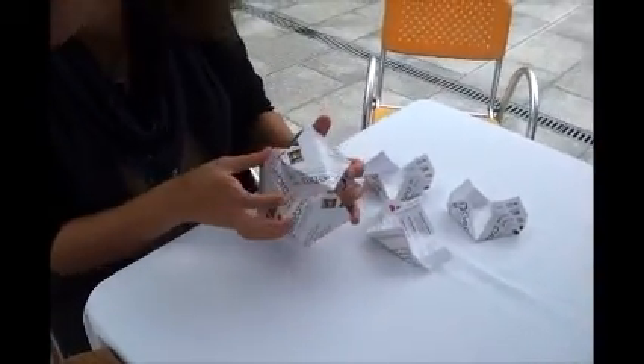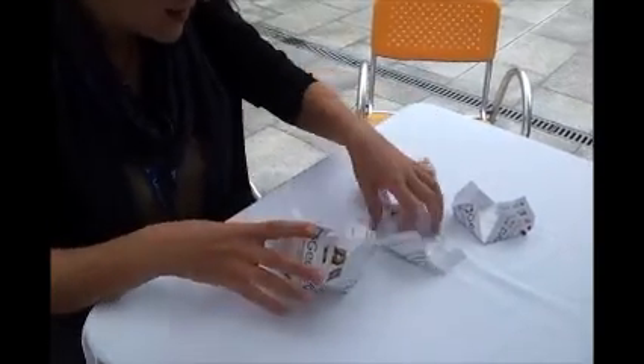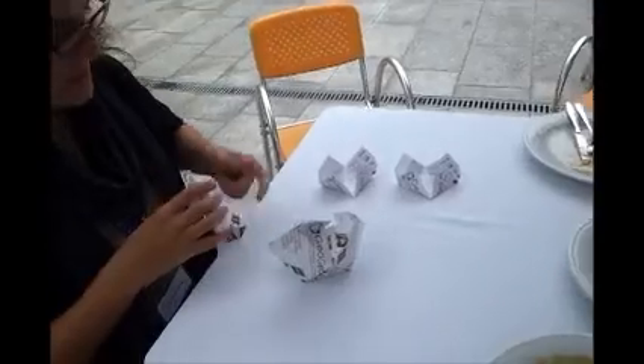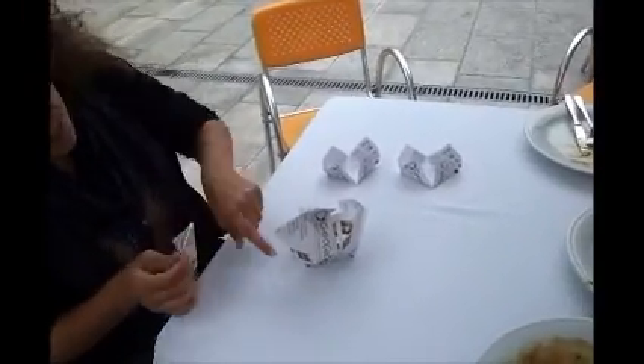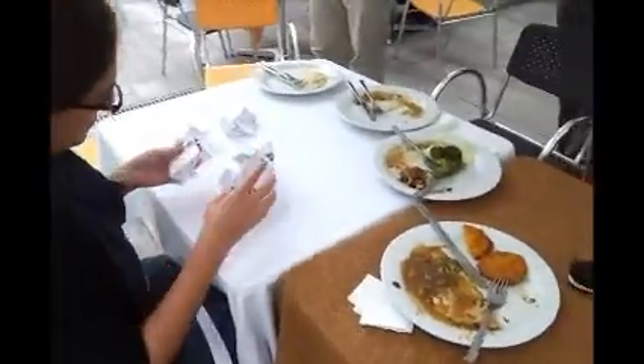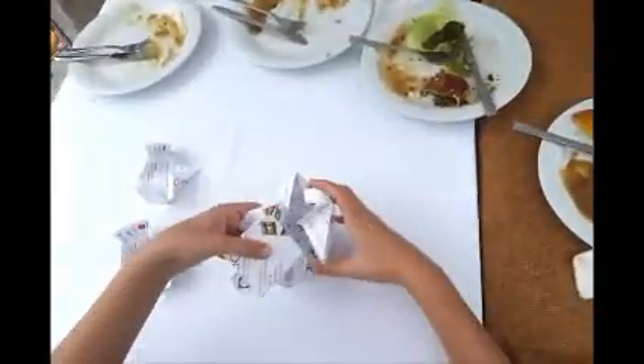So we want to make three of these. Three, but you don't have enough pieces. Those two, they will connect. They will connect. Yeah, I like it.